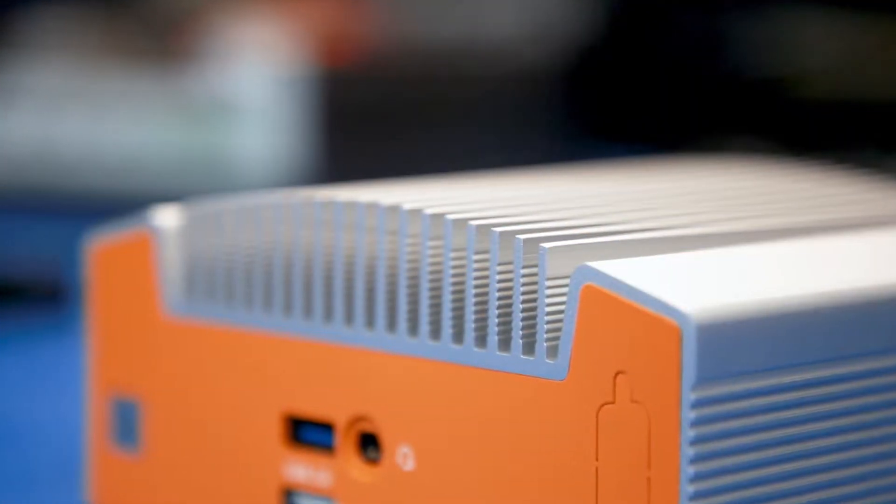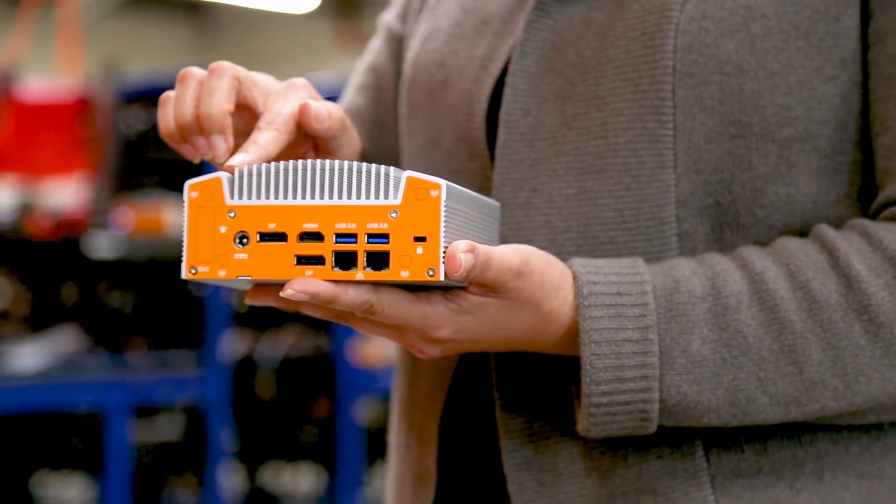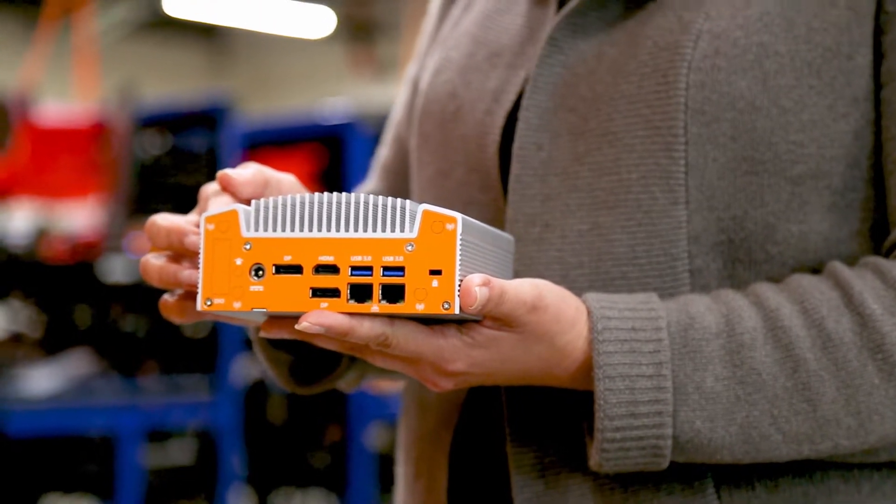Our expertise in thermal engineering has allowed us to design this system to be completely fanless. Removing the fan and using solid state components eliminates the most common failure points, allowing the system to reliably operate from zero to 50 degrees C for your application.